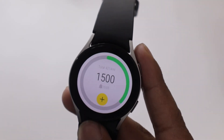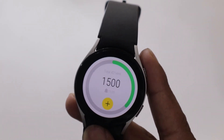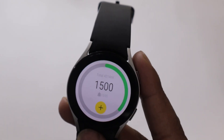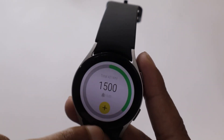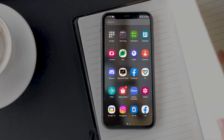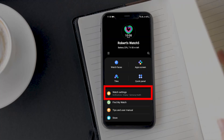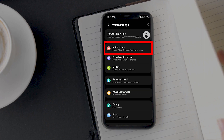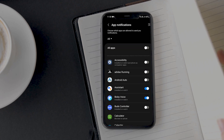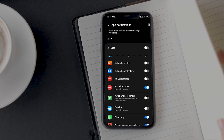We have set reminders for drinking water, but the question is how will we get the reminders on our Galaxy Watch? To get the reminders on your Watch 5, we will have to turn on notifications for the Water Drink Reminder app. To do that, open the Galaxy Wearable app on your smartphone, tap on Watch Settings, go to Notifications, then tap on App Notifications. Find the Water Drink Reminder app on the list and toggle on the button in front of it.